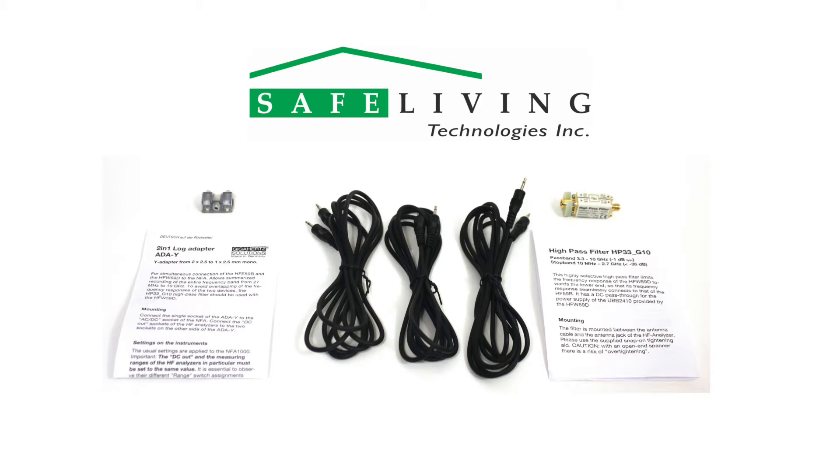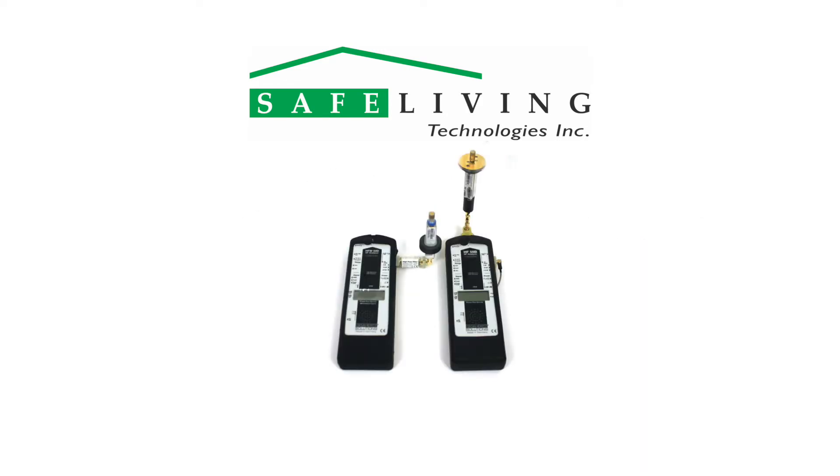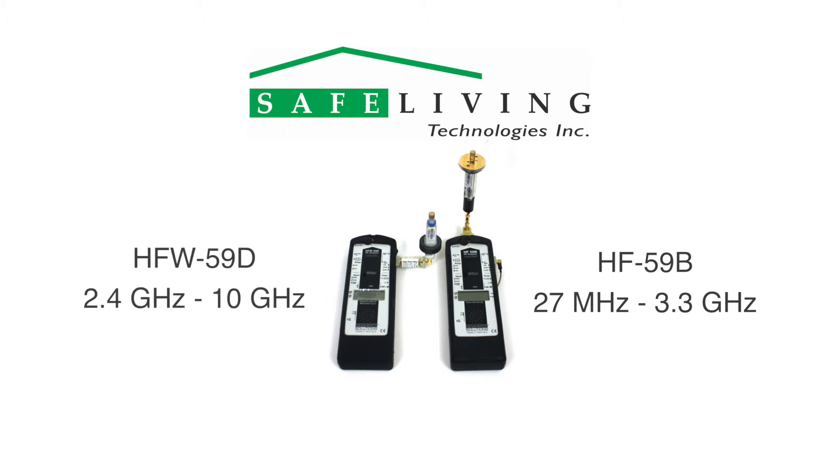It is important to note that this kit and setup is designed to connect the HF59B using the omnidirectional UBB27 antenna and the HFW59D using the omnidirectional UBB2410 antenna to allow full frequency range. With these omnidirectional antennas, the HF59B will measure up to 3.3 gigahertz and the HFW59D will measure down to 2.4 gigahertz, thus creating an overlap in frequency coverage.